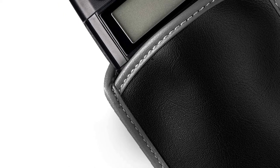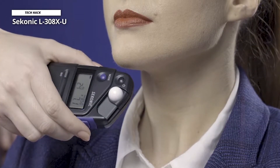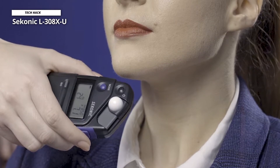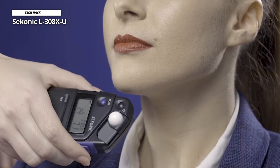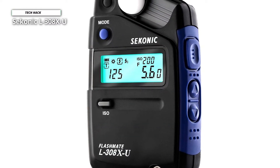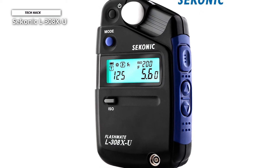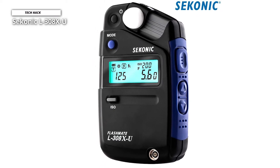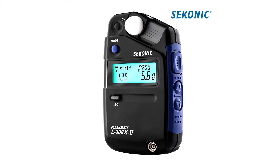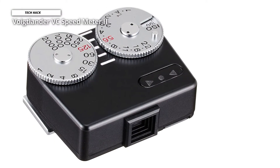Its settings can be easily viewed on the customizable LCD display, which will automatically light up when working at 5 EV or darker. Featuring a photo mode, it allows for still shooting with aperture and shutter priority, while its cine mode lets you select frame rates between 8 and 128 frames per second. It provides a wide metering range from 0 to 19.9 EV at ISO 100, with exposure times from 1/8000 all the way up to 60 seconds. Additional features include HD cine mode, a PC sync terminal, and cordless flash measuring options.